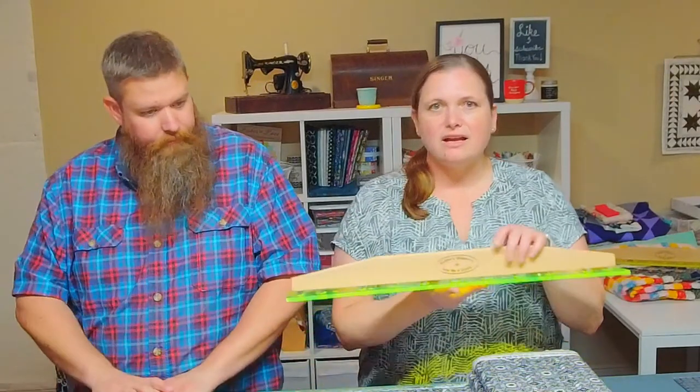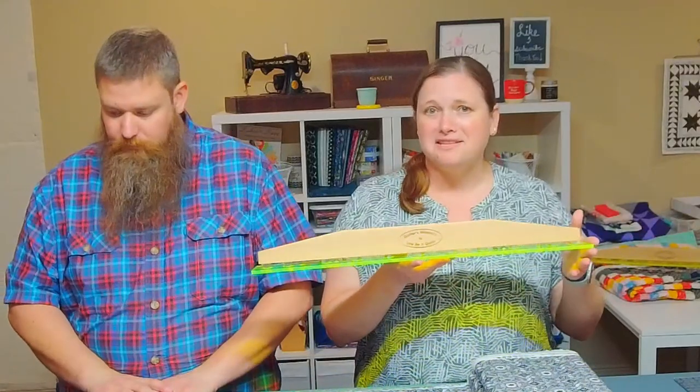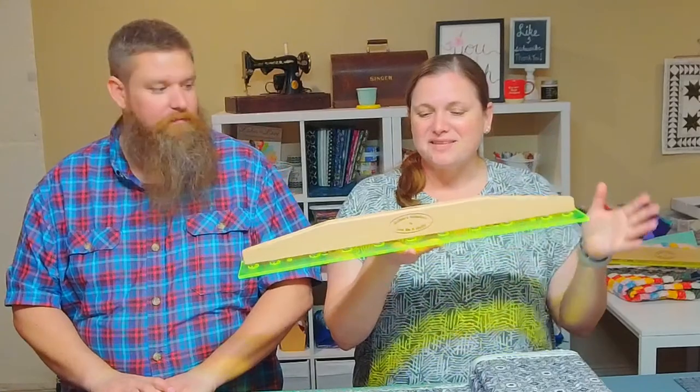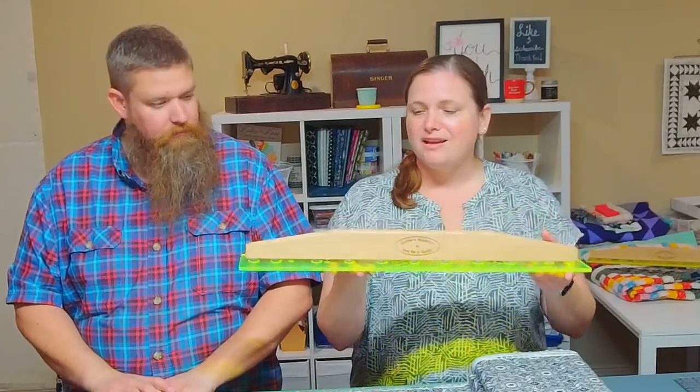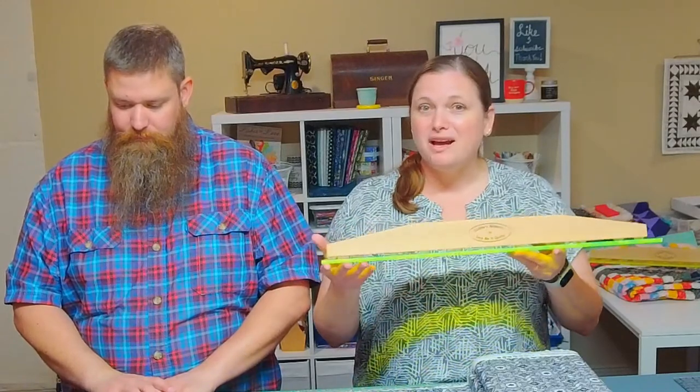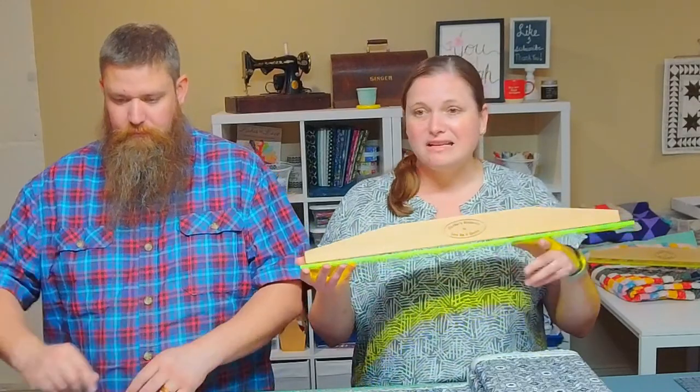We really love all the excitement around it. So if you have any questions about the slide lock, or if you happened upon this live and don't know what we're talking about — we just launched the Quilter Slide Lock. It is an amazing device to help you cut your fabric more accurately and safely.